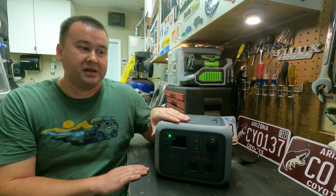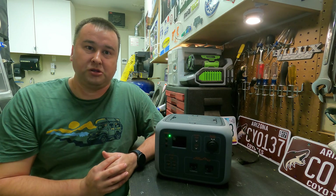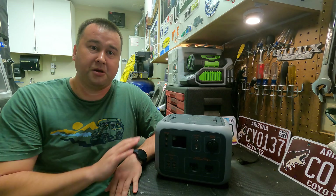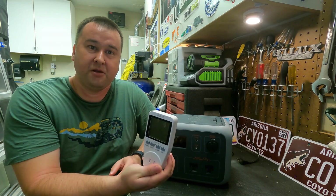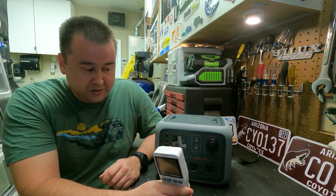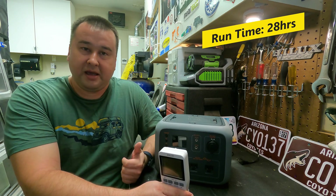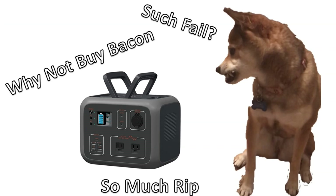Let's get into some testing. One thing I was really curious about was whether this really has the 500 watt hour capacity they state. To test that I ran two tests using my refrigerator as the load — once on AC power and once on DC power. I charged it up completely, used a power meter on AC first, plugged it into the refrigerator's AC adapter, and ran it until it died. It ran for 28 hours and consumed 330 watt hours.